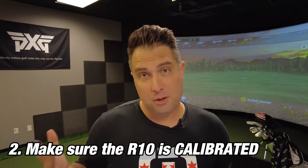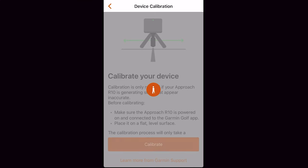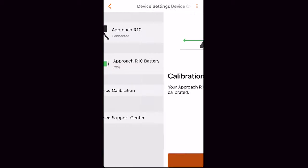Once the Garmin R10 has been updated, the next thing you want to do is make sure the unit is calibrated. A lot of people don't calibrate before each use, but it's really easy to do. Just go into the Garmin Golf app, go to device calibration, and calibrate the R10. This usually takes between 30 seconds to a minute, and once calibrated, you know the unit is internally ready to go.